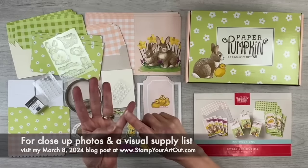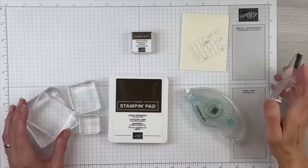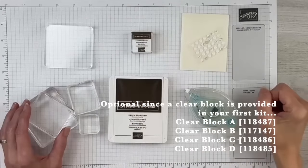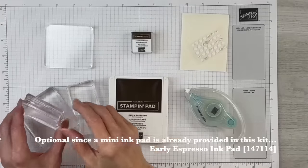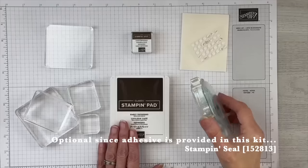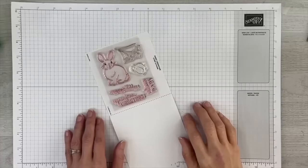If you're watching on YouTube, there's a link to my website to see photos of the projects I'll be sharing today. For ease in demonstrating, I'll be substituting the clear block that came with my first paper pumpkin kit for Stampin' Up! ergonomic blocks. I'll also be using the larger version of the ink pad and some additional adhesive such as my Stampin' Seal. If you're looking for ideas for past kits, visit my website at stampyourartout.com, click on paper pumpkin in the top menu, then choose recent or older posts. I've been creating and sharing alternates with every kit since March of 2013 when paper pumpkin first began.